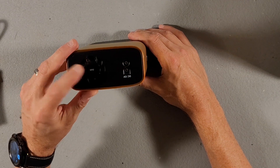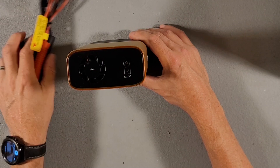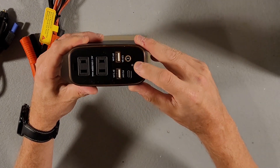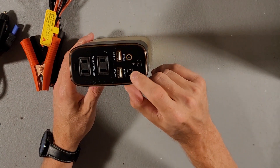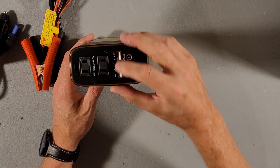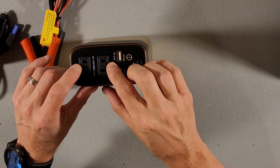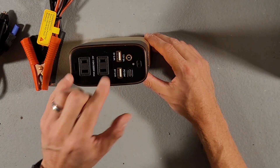On this side you have your fan and your DC plug-in for either your clips or your cigarette adapter. Over on this side we have a power button, a 12 volt 8 amp barrel plug, a USB-C plug that looks like it offers 18 watts, and then two USB ports. We also have two AC outlets that have little holes for the ground, so you can actually plug in two grounded plugs.